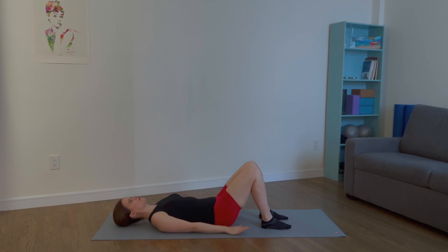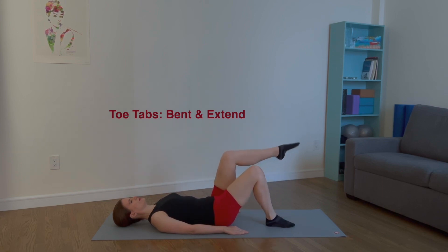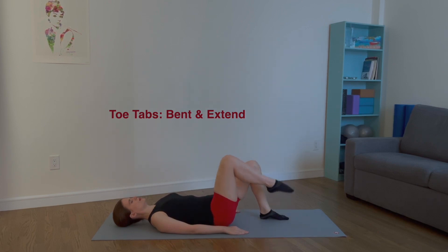For toe taps, lift and extend. Press your palms into the mat and keep your spine in neutral. Float the right leg to tabletop. Extend at 45 degrees. Draw back to tabletop. Lower back down to the mat. Inhale, draw the left leg to tabletop. Exhale, extend. Inhale, draw back. Exhale, lower to the mat. Two more times on each side. This exercise strengthens the abdominals and increases lumbopelvic stability.